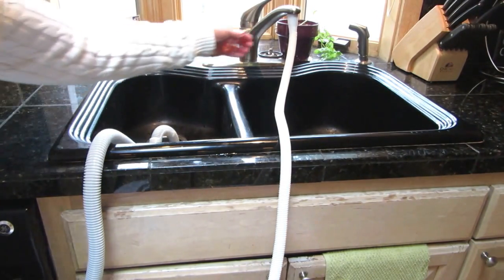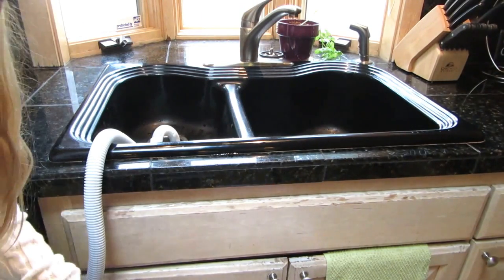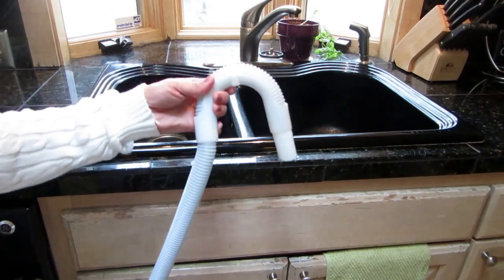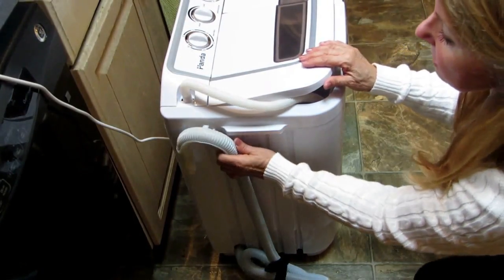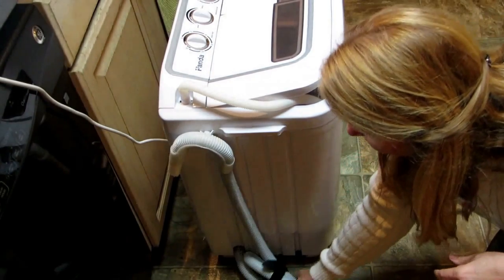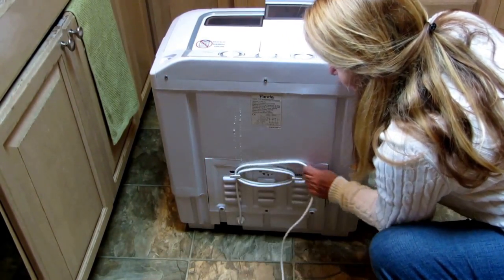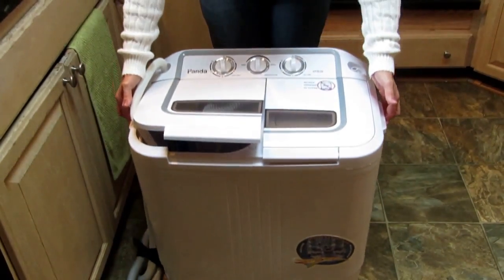When you're done washing, rinsing, and spinning, remove your hose from the faucet. I loop it over and put it down into the bin — if there are any extra drops of water they'll evaporate. The drain hose has a little clip that clips right onto the side of the machine. Clip the drain hose on the side, coil up the hose, and hook it with the velcro to keep it out of the way. Wind the cord around the brackets on the back.